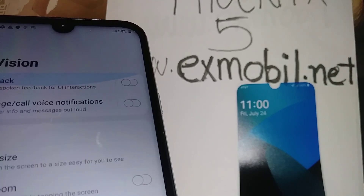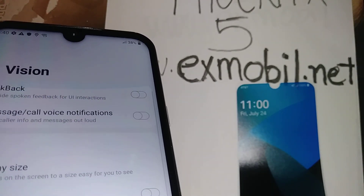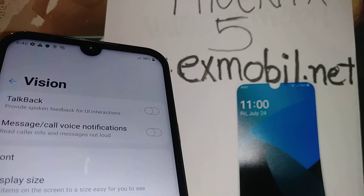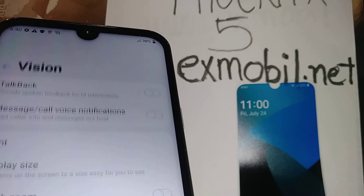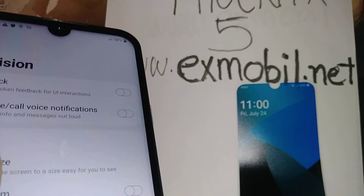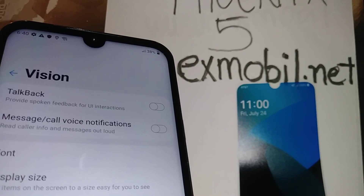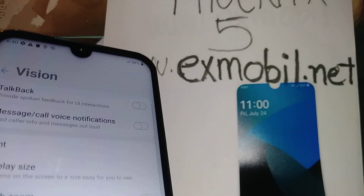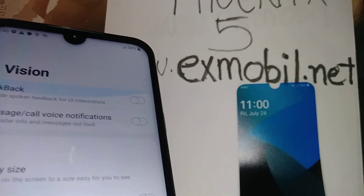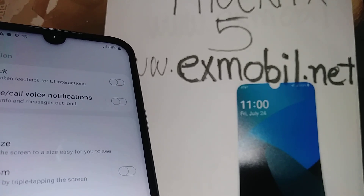If you need help using TalkBack, which is very useful for low vision or blindness, I want to do another tutorial so you can find it easily on my channel — how to turn on and use it. For any other questions, please leave a comment, subscribe for more tutorials about the LG Phoenix, and visit xmobile.net. Thanks so much.